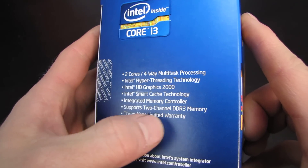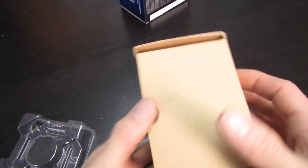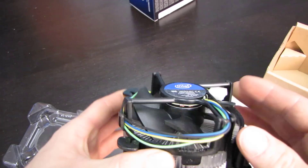Please do note that there is no turbo boost on this particular processor. Although hyper-threading is present, as I mentioned before, so that means you'll have two physical cores and four active threads.